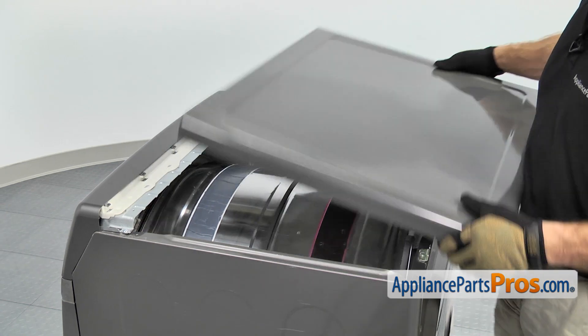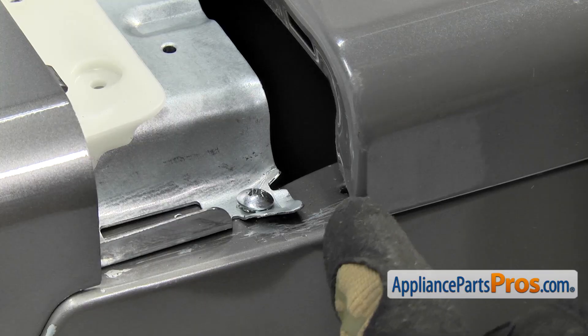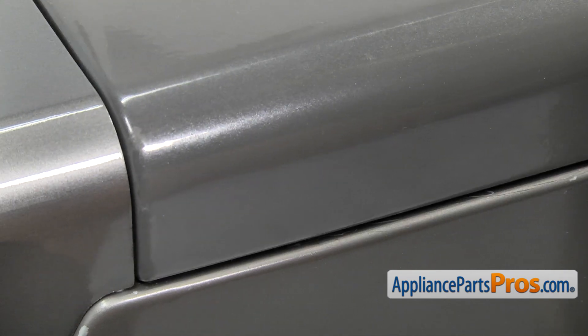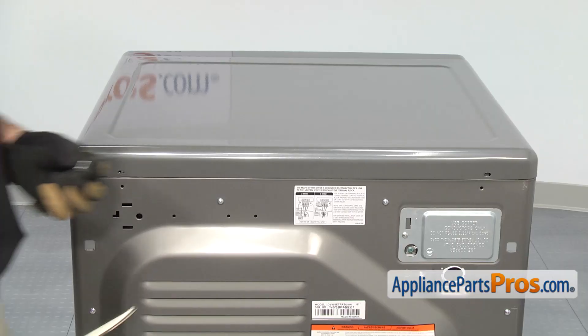To put the top back on, set it down on top of the frame and push it forward so the lip goes underneath the bracket. Once you have it in and lined up, push it forward and then use our Phillips screwdriver to put the screws in.